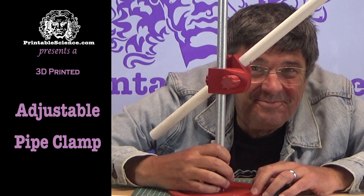It's useful in that you can change the angle in 10-degree increments and you can mix and match pieces so you can have different types of pipe fastened together. Let's take a look. Printable Science presents 3D printed adjustable pipe clamps for half-inch wood, PVC, and EMT dowel and pipes.